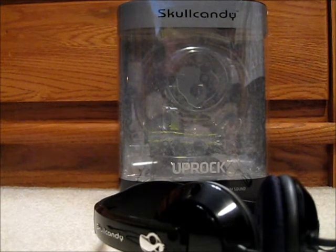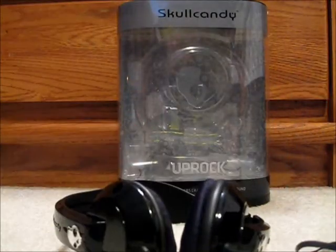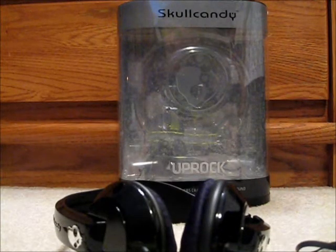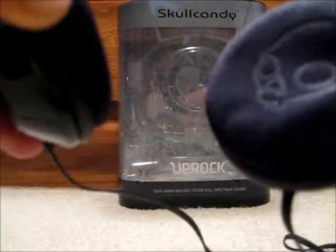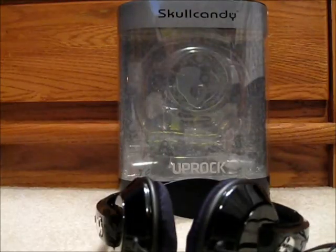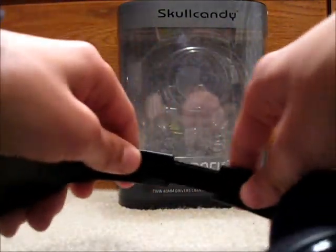There's very little leakage, but then again these are not in-ear like the Beats or some of the Skullcandies — they just go on your ear, right there. They're just really good. They fit good to your size because they have the customizable adjustment right there.